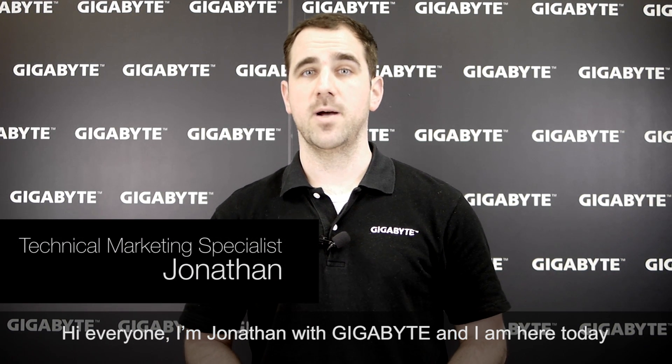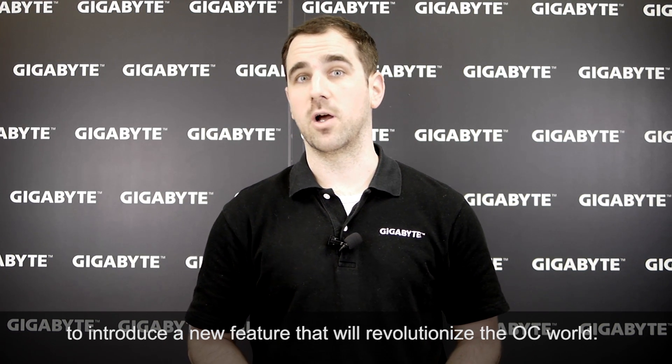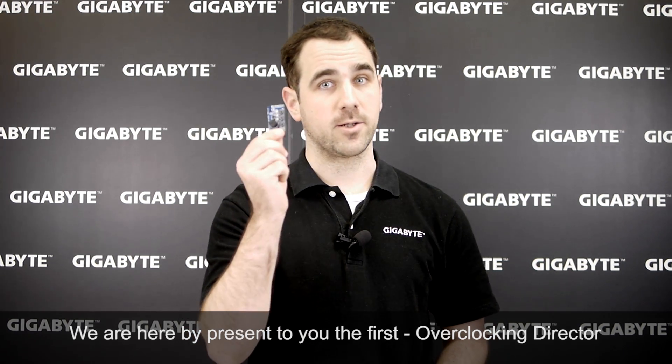Hi everyone, I'm Jonathan with Gigabyte, and I'm here today to introduce a new feature that will revolutionize the overclocking world. We hereby present to you the first overclocking director.